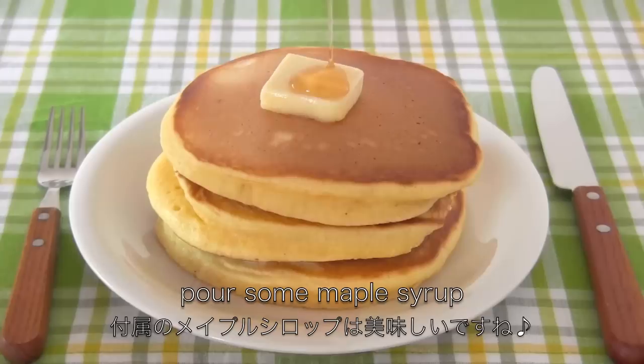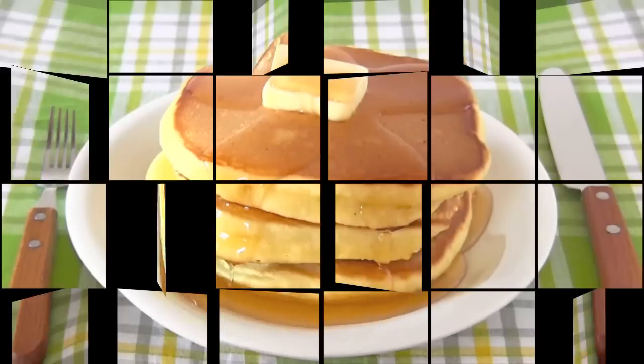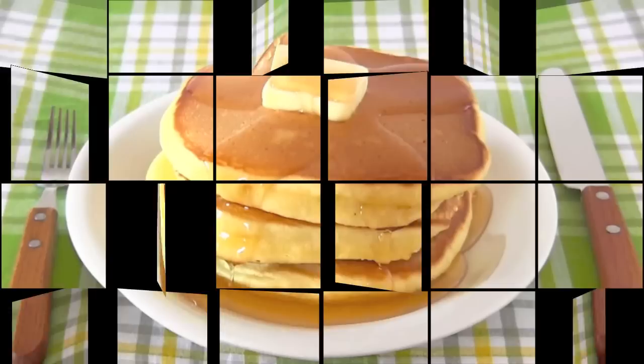Place a piece of butter if you like, and don't forget to pour some maple syrup. And now it's done! Thanks for watching. I hope you enjoyed my tutorial. Itadakimasu! It's soft and delicious!